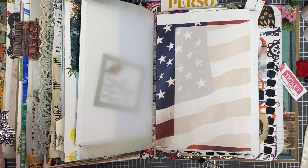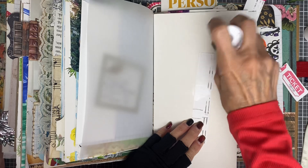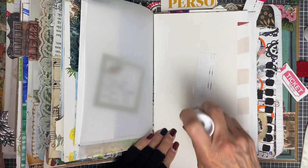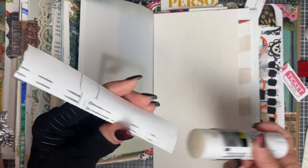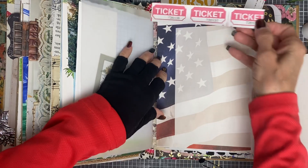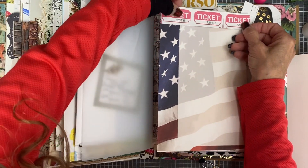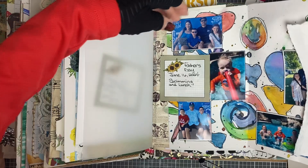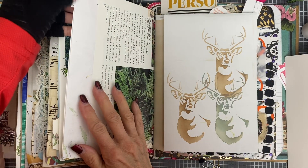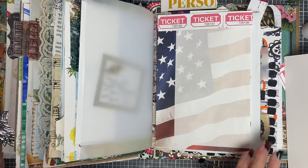I'm looking for a piece of cardboard — here we go — so I can get the glue stick on this. With the weather change and everything, it's getting kind of cloudy today. I just want to make sure the page is all the way covered up, and I'll wait for that to dry all the way.